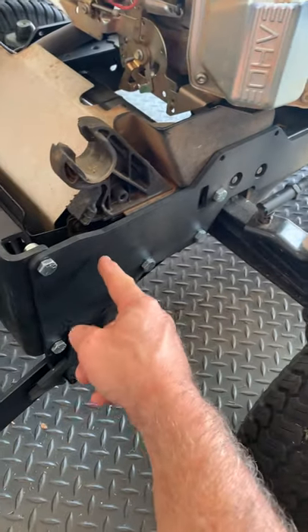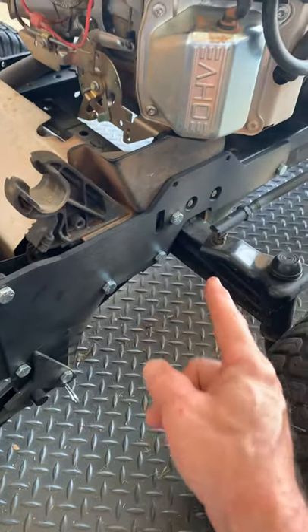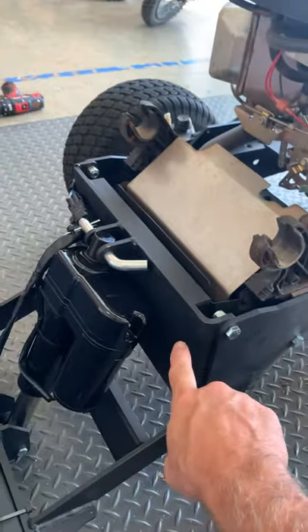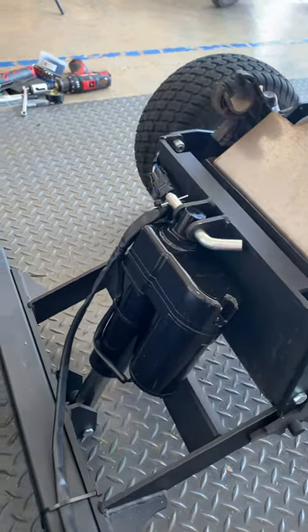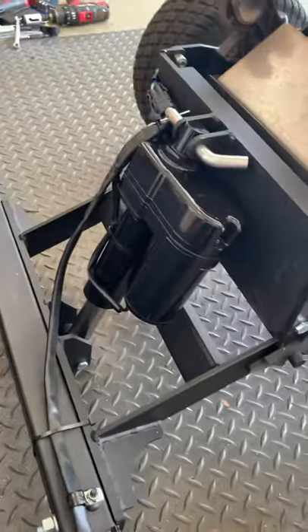Anyway, where they have you start on this thing is these side frames — that's the first thing that you put on, on both the left and the right side of the tractor. Then you put on this front plate, which is the mount plate for the actuator and the actuator lift arm assembly for the bucket.